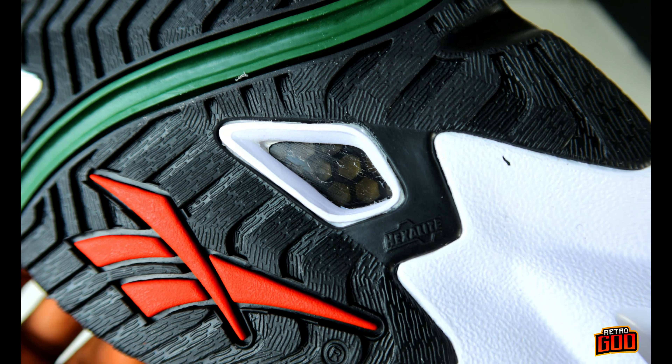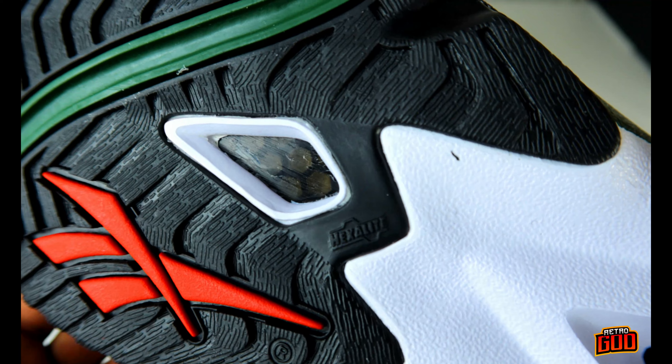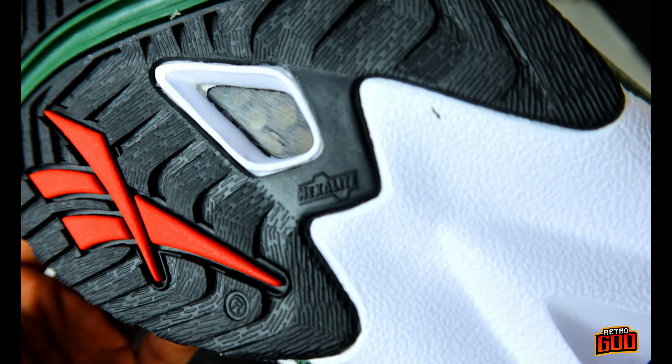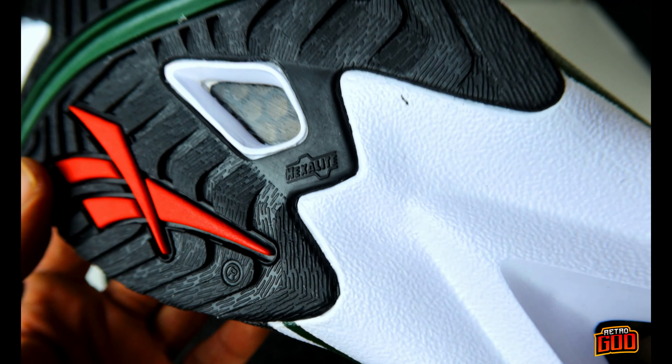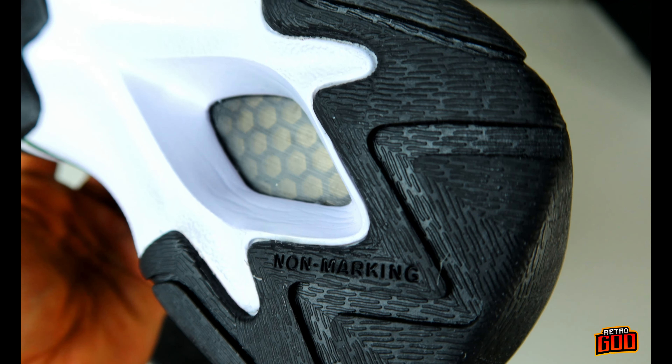They've got some hexalite up in there. I don't know if this actually works — it's up for debate whether it makes a real difference. Personally, I don't think it does anything. White mid panel action and you have more of that hexalite, and it says 'no marking' here because it's supposed to be non-marking rubber — if that's true, I don't know either.